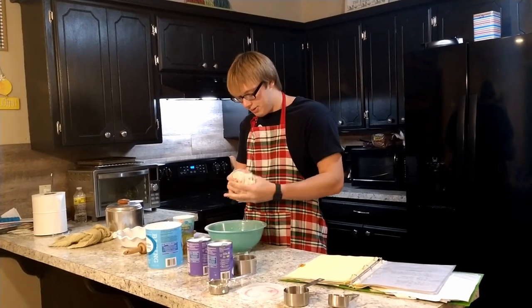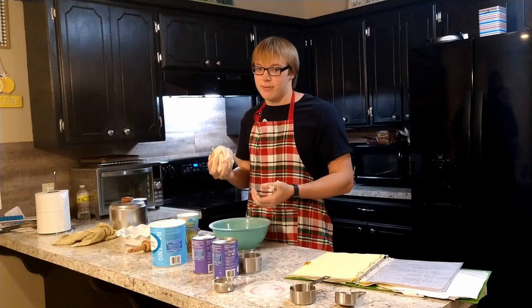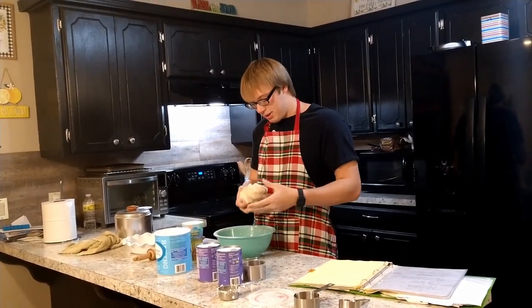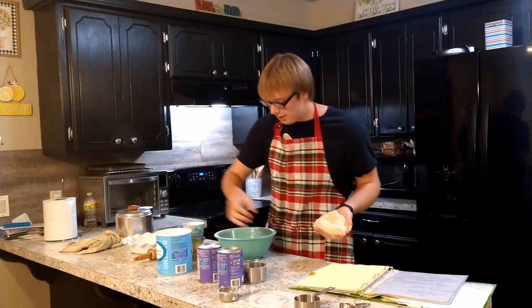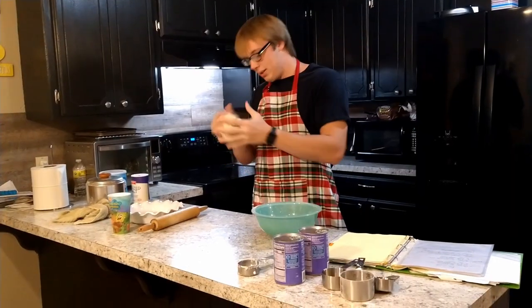250 subscribers. That's what this crust feels like. This is 250 subscribers worth of crust. Once the dough has been sufficiently imbued with life force and love and spirit and 250 subscribers special, there's not enough space here.